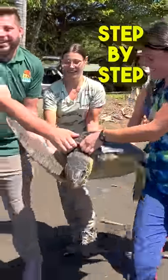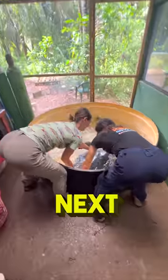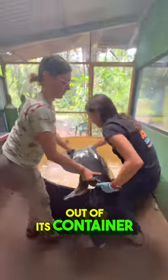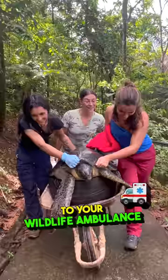How to release a rescued sea turtle step-by-step. First, place your turtle in your wheelbarrow. Next, carefully lift the turtle out of its container and place it onto its new vehicle. Carefully roll the turtle mobile to your wildlife ambulance.